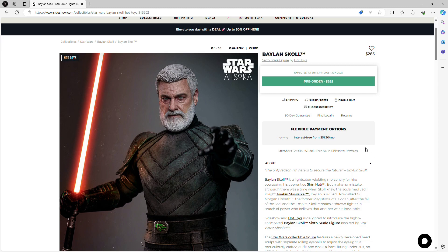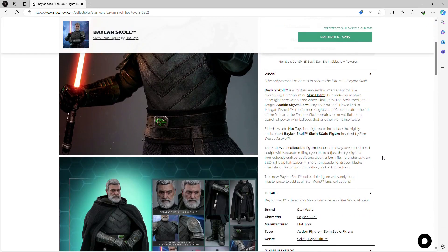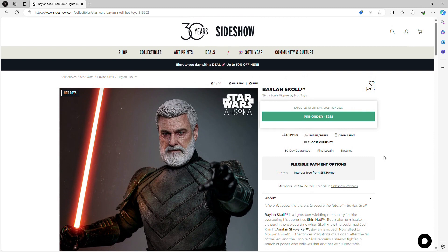Looking at the source images for Baylan, I am already impressed with the likeness and face sculpt — everything looks amazing. This wasn't the only figure announced; Shin Hati was also revealed at the same time. I'll be doing a separate preview video for each figure, so today we're covering Baylan Skoll, and tomorrow I'll release the preview video for Shin.